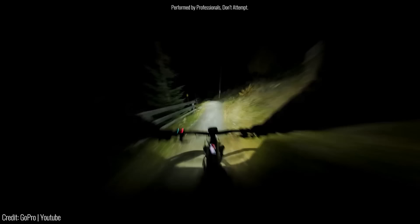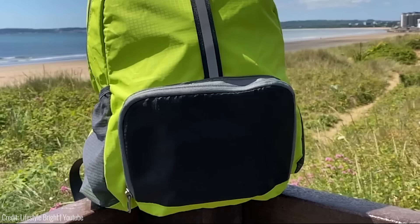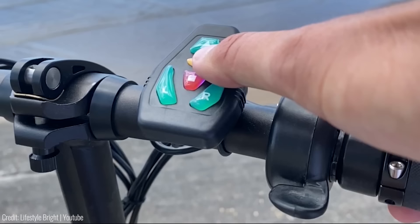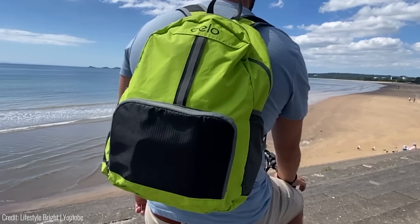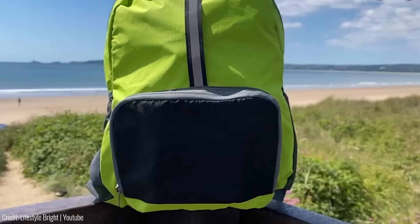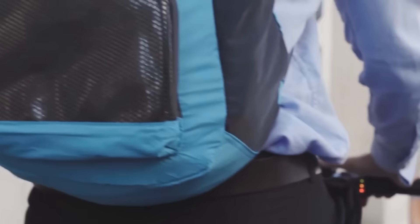If you're a cyclist, you know how important it is to be visible on the road, especially at night. The Elo Cyglo safety signals are LED lights that attach to your bike's handlebars and seat post, making you more visible to drivers. What sets the Elo Cyglo apart is that it has turn signals you can activate via a wireless remote that attaches to your bike's handlebars. The turn signals are bright and easy to see, making it safer to change lanes or turn at intersections. Rechargeable via USB and weather resistant, they're only $59.